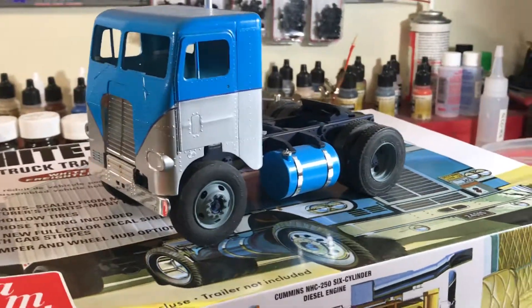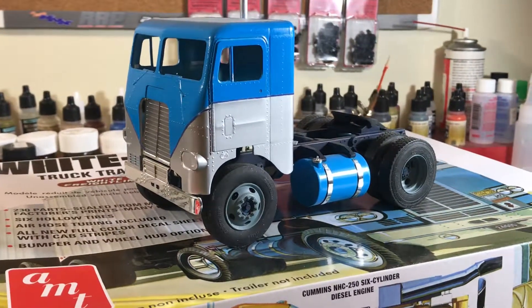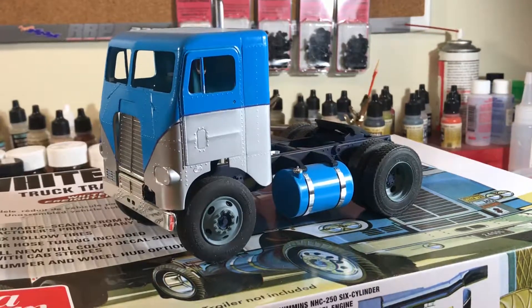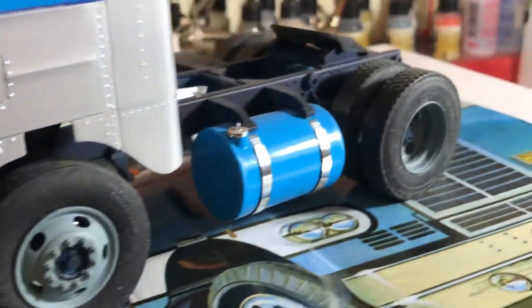The first thing you can see is it's got different wheels on it. Those are resin five-hole wheels from Moe Luminum, along with his steer tires and rubber drive tires.